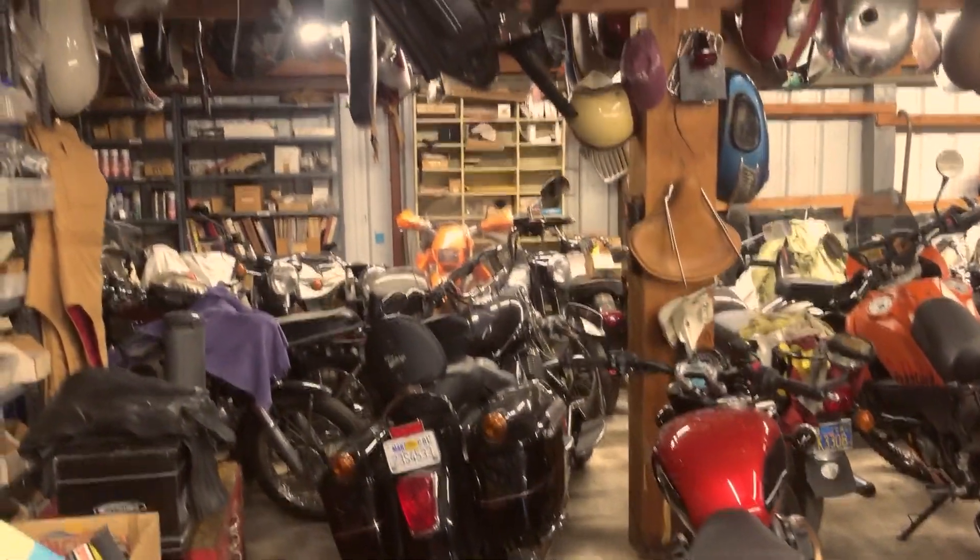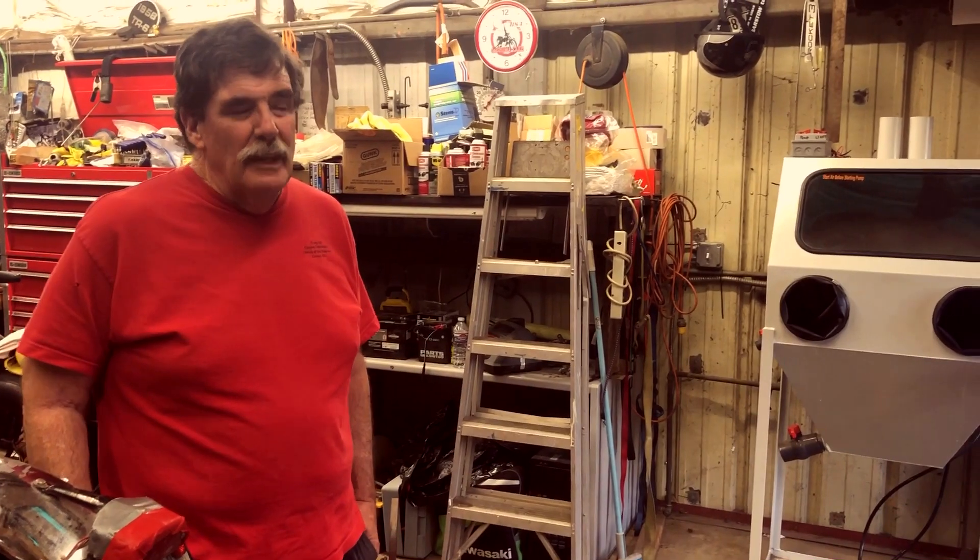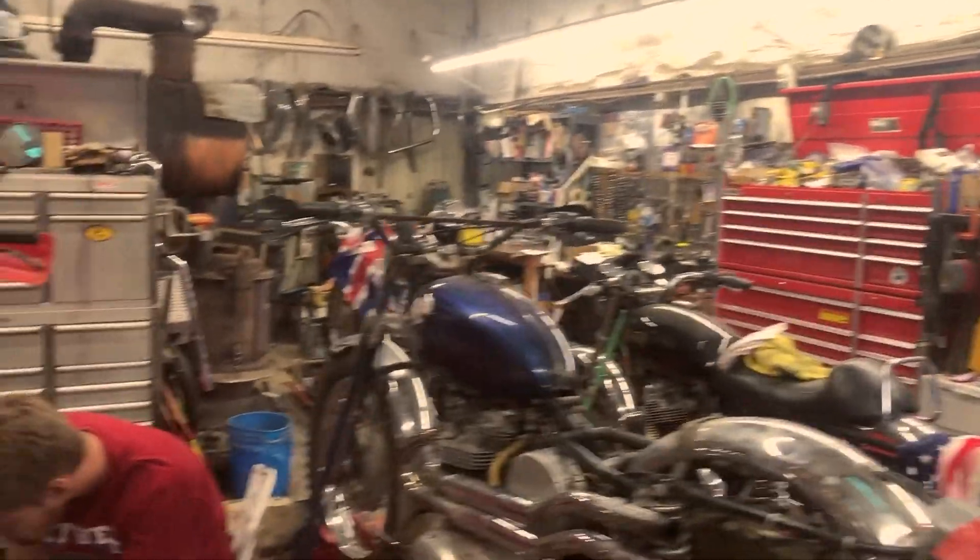This is my little workshop garage here and we've got another little workshop garage by it, and depending on how liberal your definition of motorcycles is, there's 84 motorcycles here.